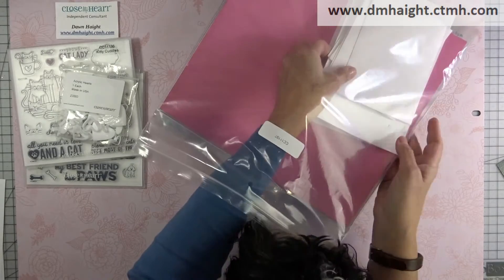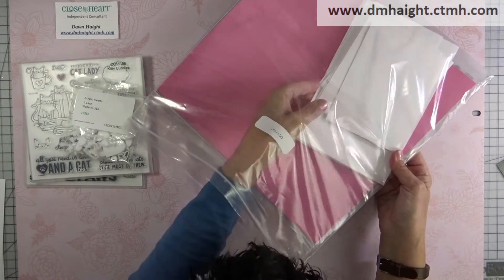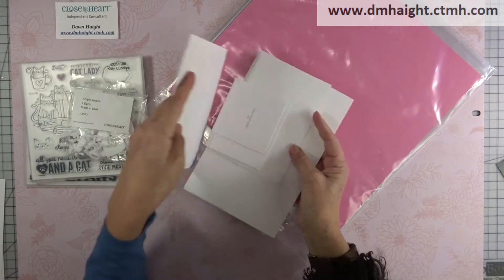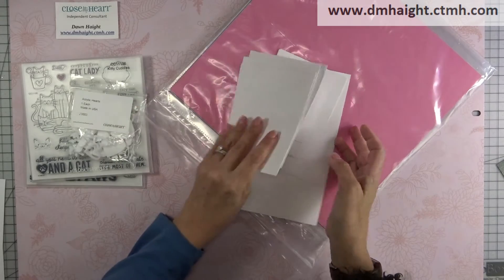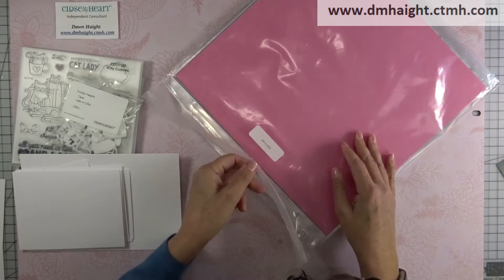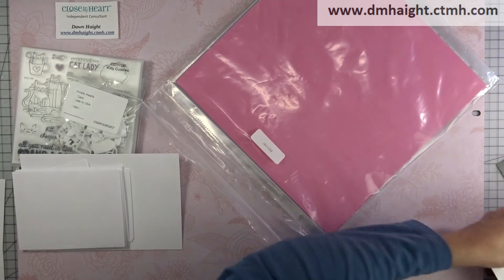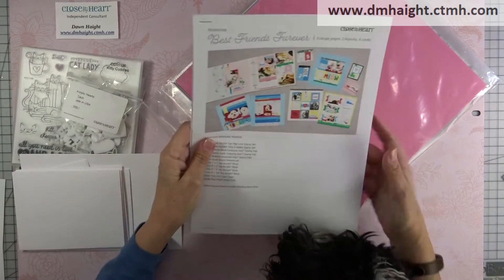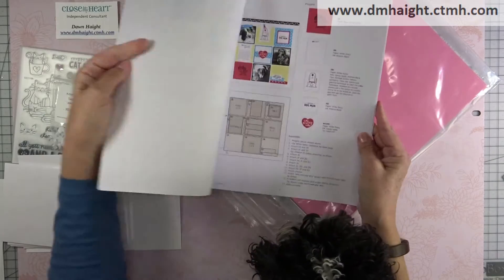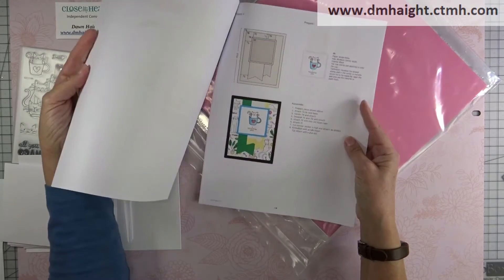These are available on my website through the end of December or while supplies last. So you get some photo placeholders and cards and envelopes. Because when you make this purchase, you will have access to a PDF of a workshop. You can print it off so that you can do the scrapbook workshop — it gives you all the cuts and how to assemble. And there are also some cards that you can do as well.